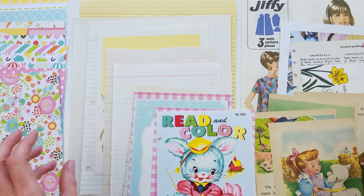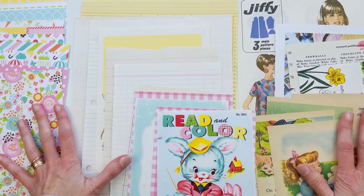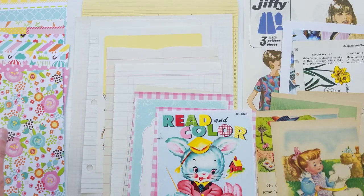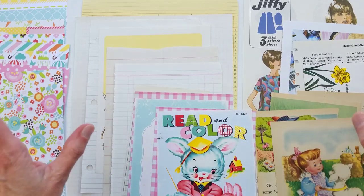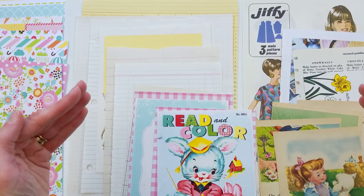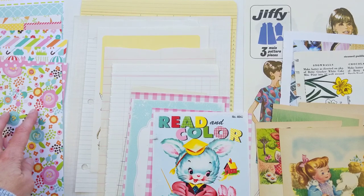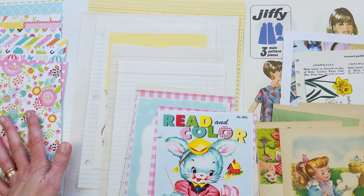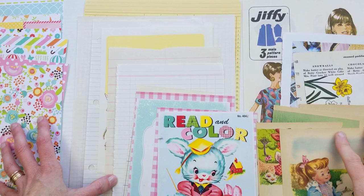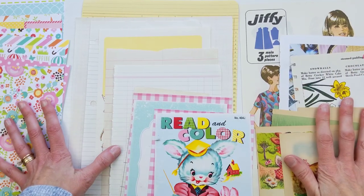This is the perfect type of junk journal to make if you have never made one before. I always recommend making this style before you attempt making one like a little golden book junk journal where you build the spine, make signatures, and sew them in. There are a lot of technical skills involved in that kind of journal.